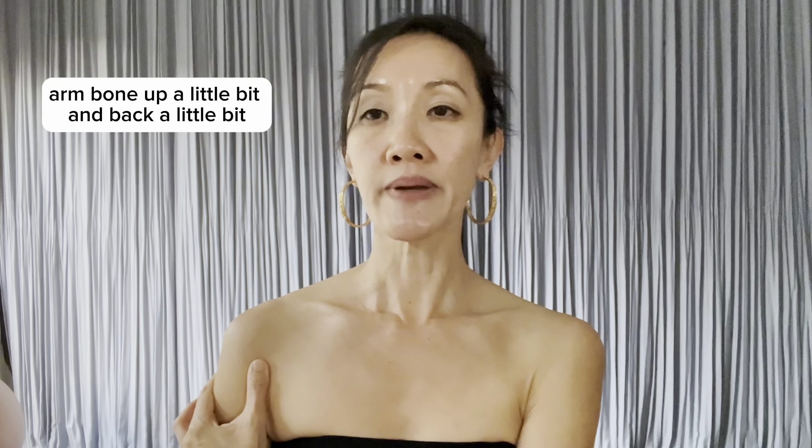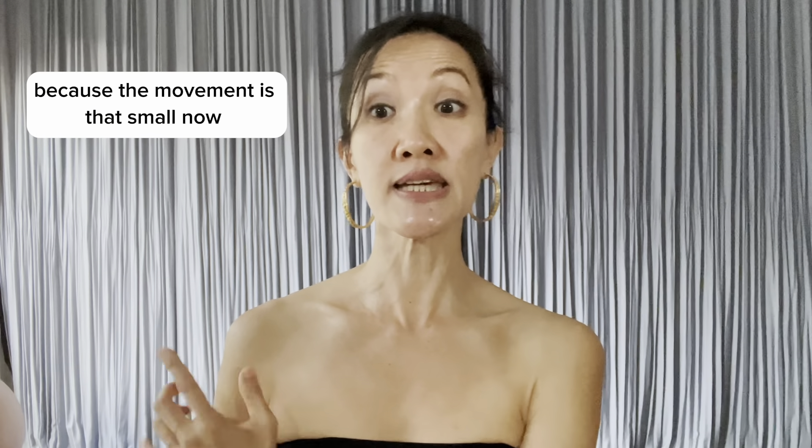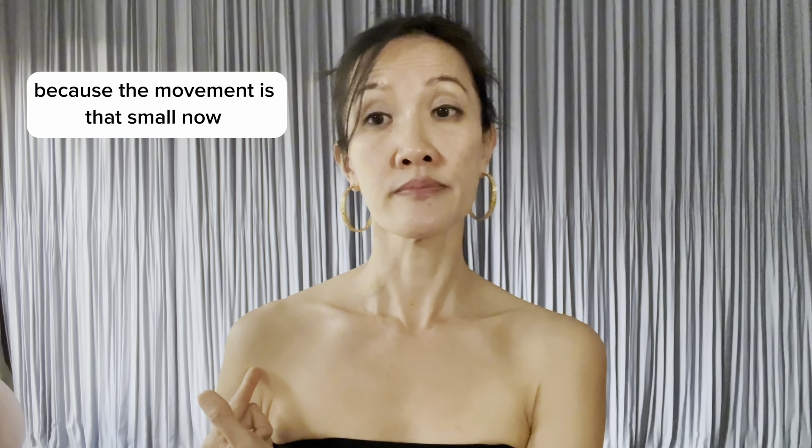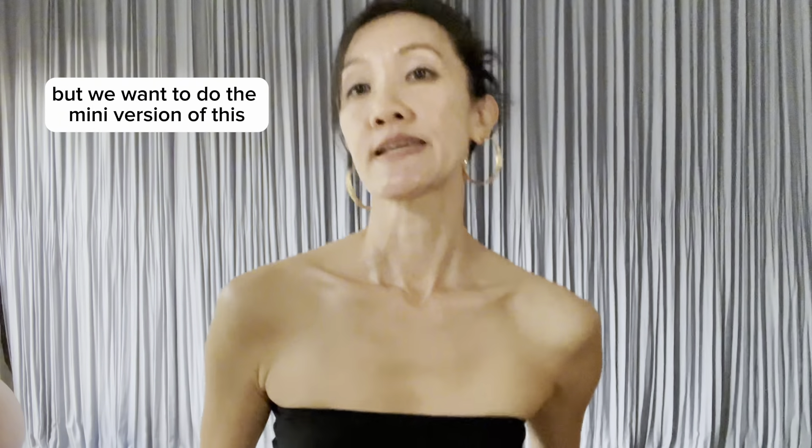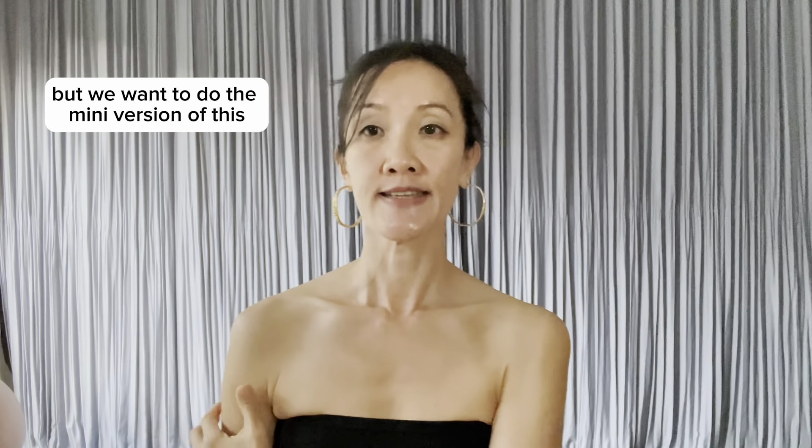Look at the ball of the arm bone here. Arm bone up a little bit and back a bit. I know you can't see anything in the camera because the movement is that small. Now if I am magnifying this movement, it will look like this: up, back, up, back. But we want to do the mini version of this — let's just say up two millimeters and back two millimeters.